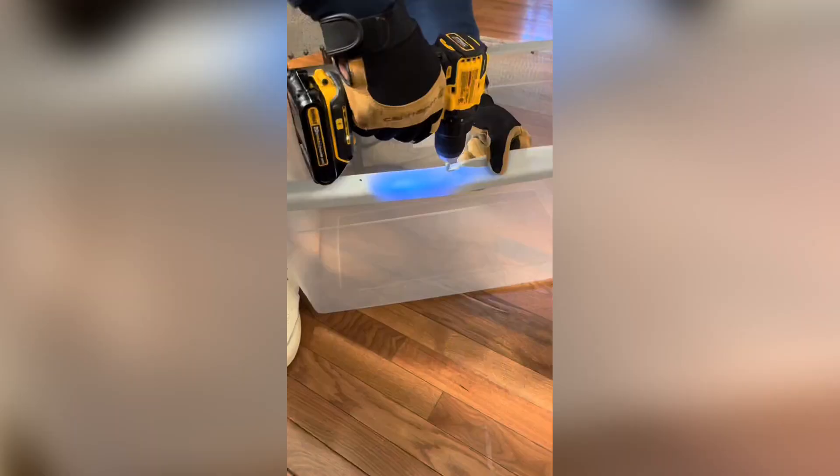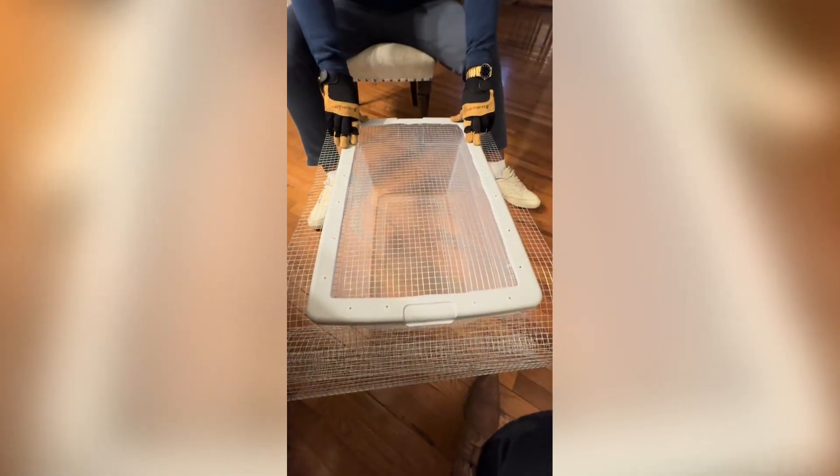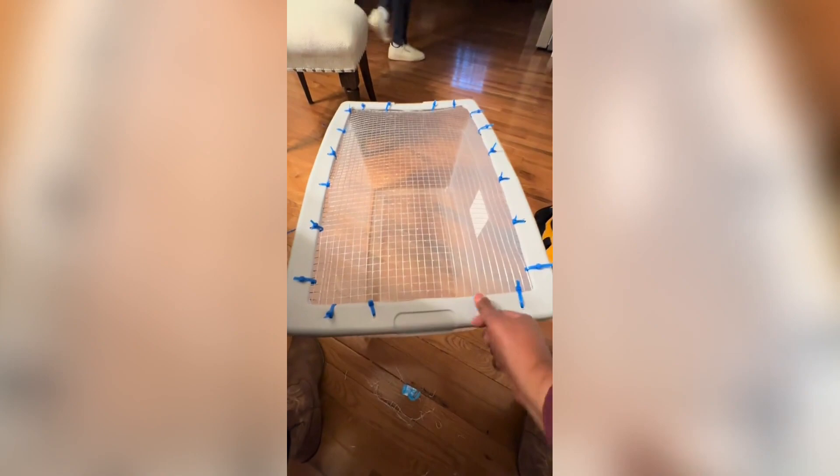Now it's time to cut out the centerpiece of the top and we're gonna replace it with the hardware cloth. Before we do that, we've got to cut some holes in the lid so that we can attach the hardware cloth using the zip ties. Once all the holes were in the lid, we laid out the hardware cloth underneath to start attaching it. We figured out pretty quick that we didn't want to trim four sides, so we got it lined up better and only had to trim two sides. Now we have our brooder box ready for our chicks.